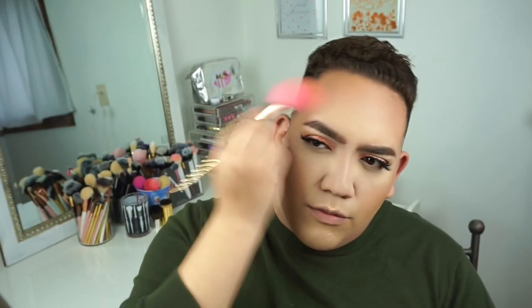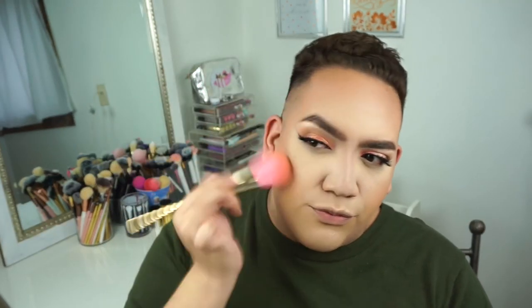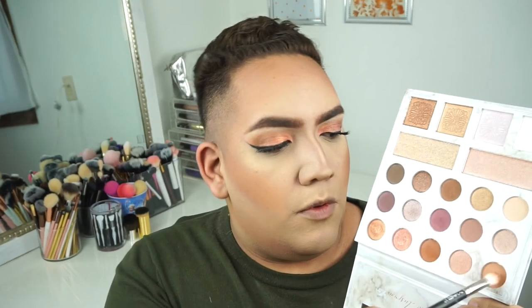I cream contoured as well and then used this amazing Tarte brush with bronzer to set all the places where I cream contoured. I set the under eyes really well and go back over with bronzer to make sure it's perfect, using the smaller contouring brush. Then I use another small Morphe brush to clean up the under contour.